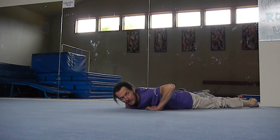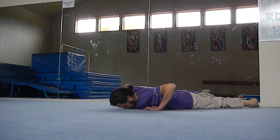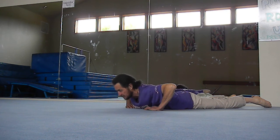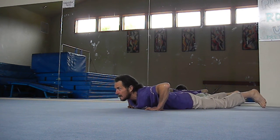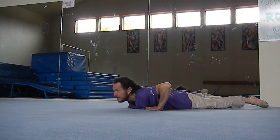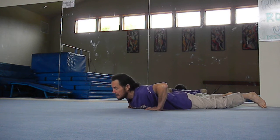Touch the big toes together, then come up lifting your forehead — chin up, vertebra by vertebra. Come up as far as you can without using your hands. When you can't come up any further, go back down vertebra by vertebra — chin, nose, and forehead to the floor.